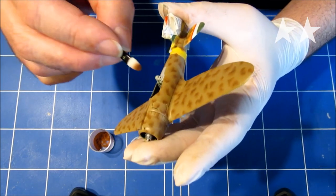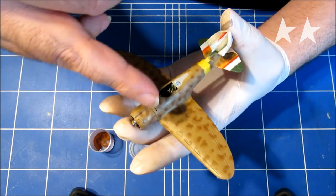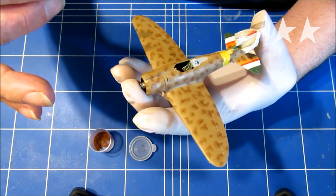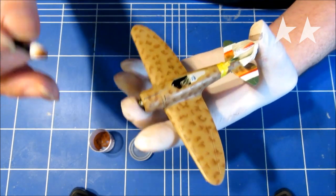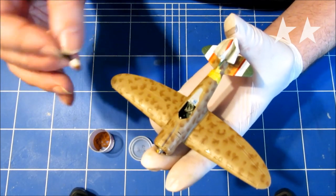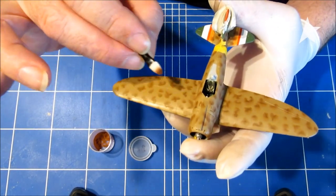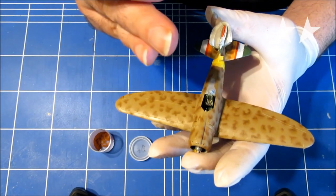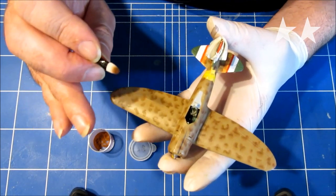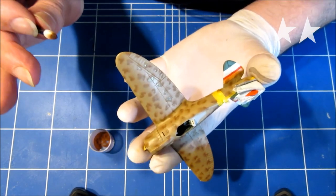It becomes a bit difficult to hold the model properly because you don't really want to smudge all the blotches that you've done already, so you need to take care with that. It's not that fragile, but still you don't really want to mess up all the work that you've done at this stage — and this is just the first color, the green has to come as well. If you mess this up, it's probably hell to remove everything because this is just loose pigment; it will get everywhere. So you do have to take care when using this technique.